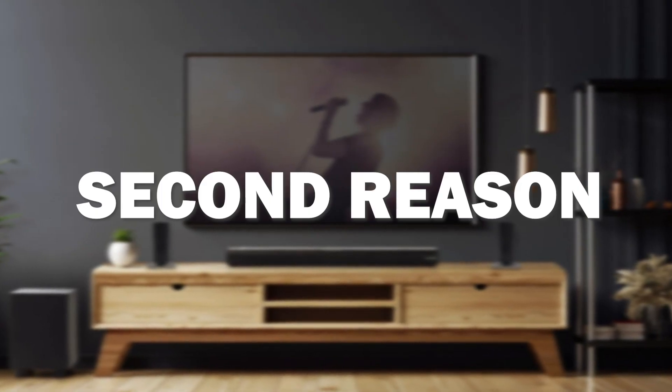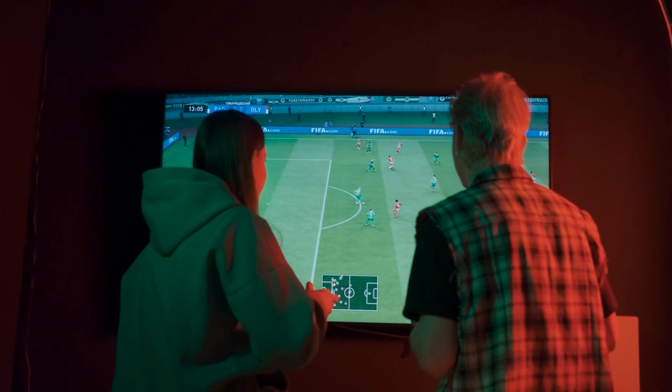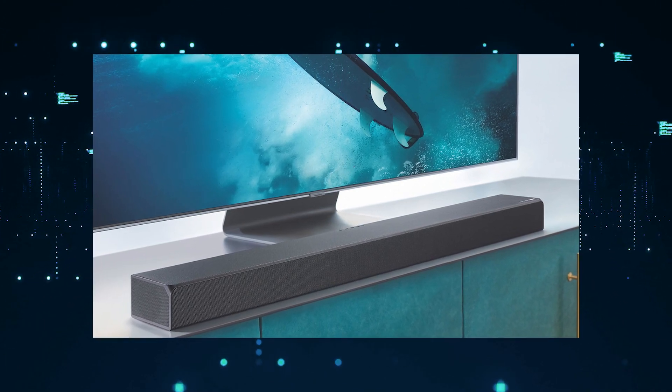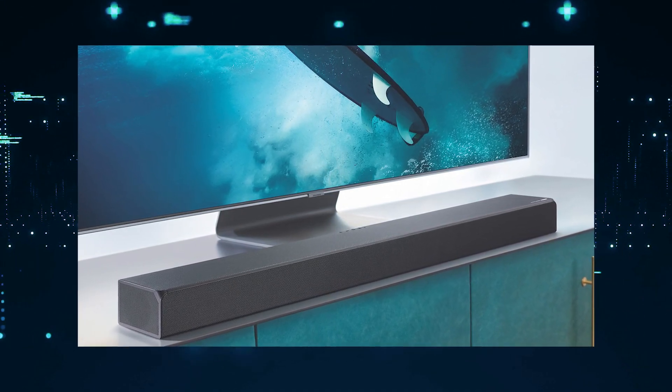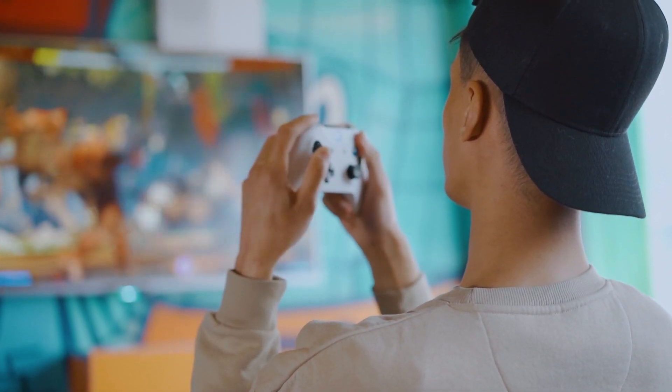The second reason this soundbar might be the best one for you is that it delivers powerful and immersive audio. It has a sleek design and it's easy to set up. With the added bass and high-powered watts, it's ideal for movie lovers and gamers alike, and it produces clear vocals and crisp highs.